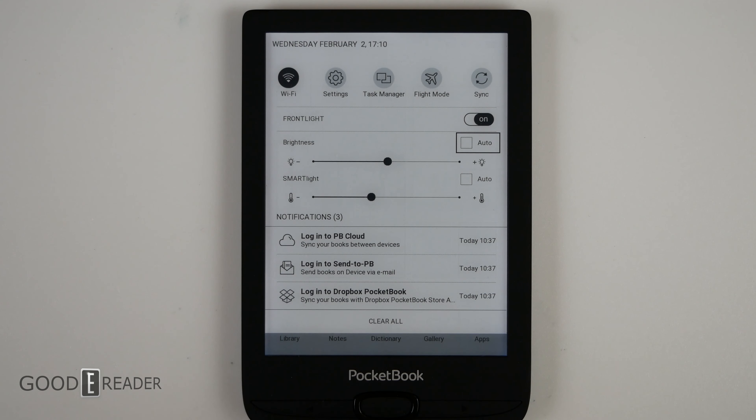That is not something we want to understate. For someone outside of the big three — like Pocketbook, Onyx, etc. — to make something under $100 is nothing short of a miracle. It's very easy for Amazon or Kobo to do something like that, but not a smaller company like Pocketbook, regardless of the fact they've been in the business for 10 years.